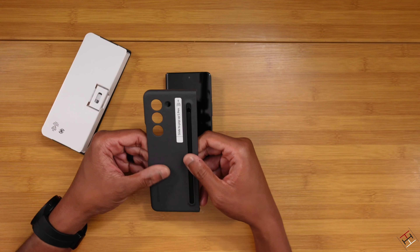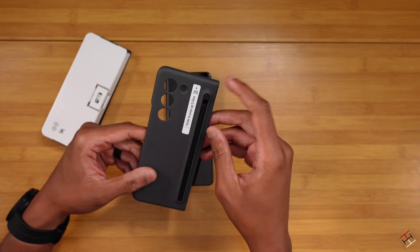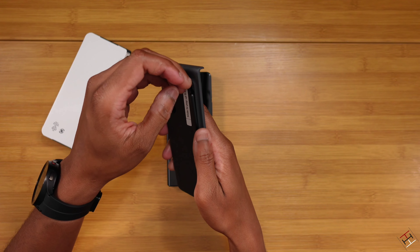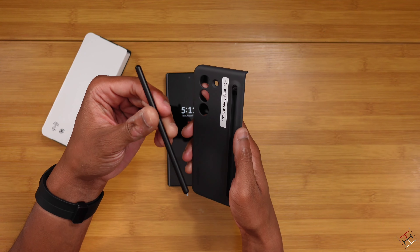First thing I want to do is play around with the little S Pen area there. It says 'slide to pop up S Pen.' So I'm going to take this and just slide it down. I kind of need to have my nails to do it — there we go. So you just slide it down, it pops the S Pen up, and then you just pull it out. I like that. That's pretty dope.